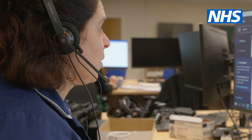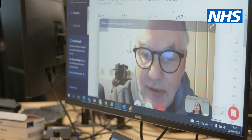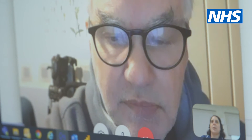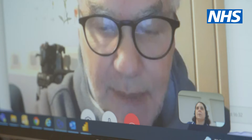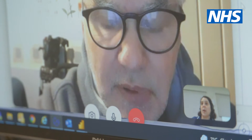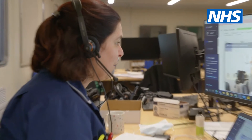So your respiratory rate is fine. Your oxygen levels are perfect — they're 96%, so absolutely perfect, they can't get much better than that. You did a blood pressure a bit earlier today. So if you can do a repeat blood pressure for us a little bit later on this evening, just so that we've got another blood pressure on you. Any questions, or are you happy with all of that?